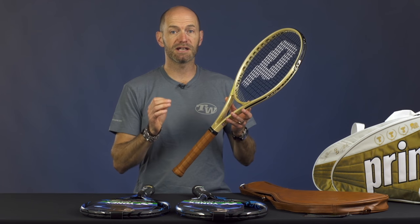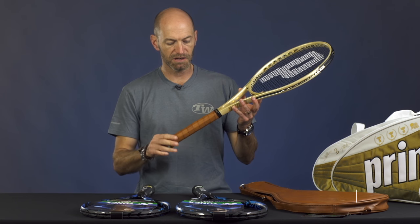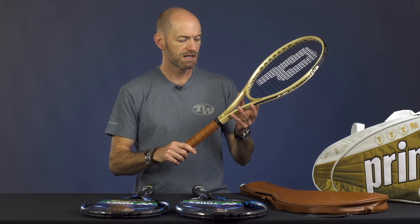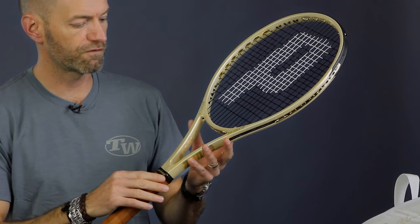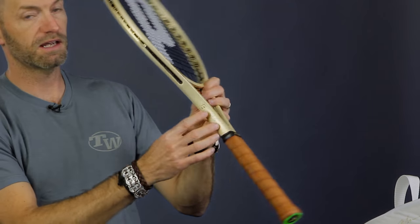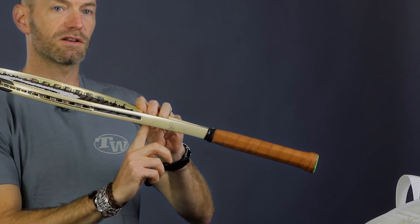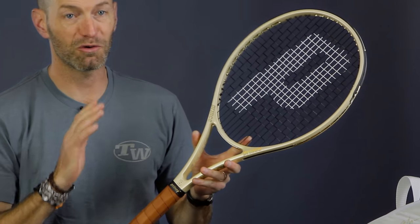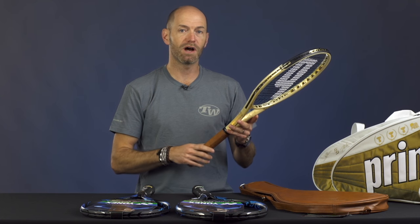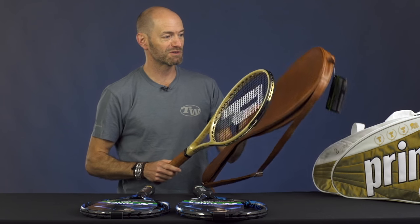Next up we have a limited edition racket, and this is the Prince Bryan Brothers Limited 95. Only 999 of these rackets were made. It features a really nice quality leather grip and some cool features on the beam of the racket. It has the Bryan Brothers B logo right here, both signatures on the side of the beam, and then inside the throat it has information about all the Grand Slams, the years they finished number one, and also their ATP title count. All very impressive numbers for those guys.